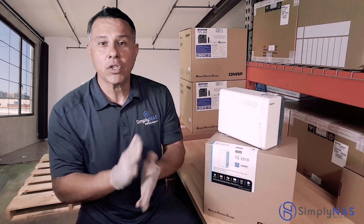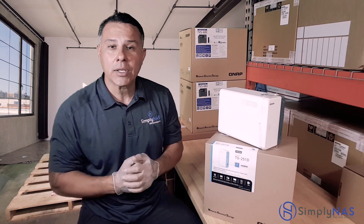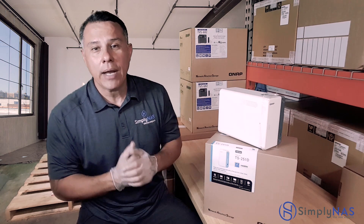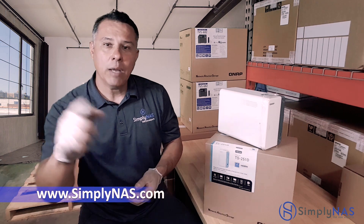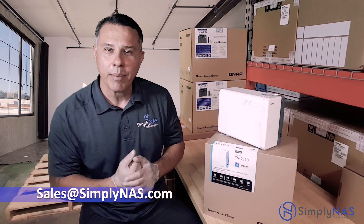Thank you very much for stopping by. My name's Hernan, coming to you from Simply NAS West Coast and from our friends at Simply NAS and our friends at QNAP. You can find us at www.simplynas.com or send me an email at sales@simplynas.com. Thanks again for stopping by.